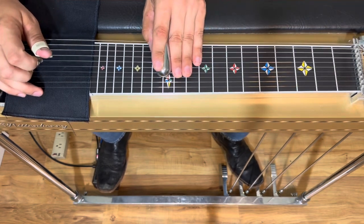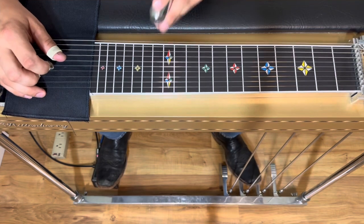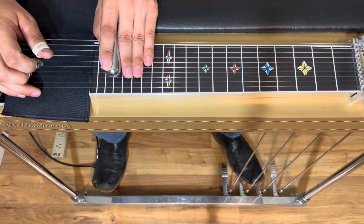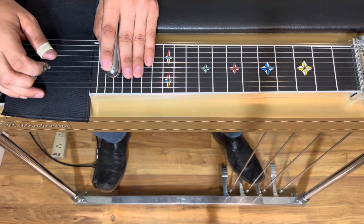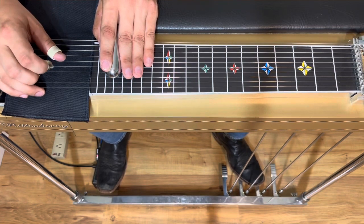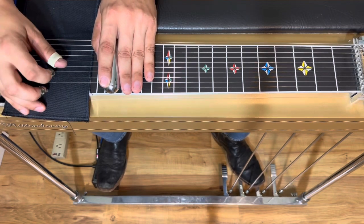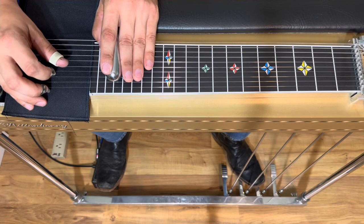So we're in the key of A. We're going to start up here in the second octave, pedals up A position. We're going to start by picking 5 and 4 and pedaling in twice. We're going to walk it down 1, 4, then 5 and 4.